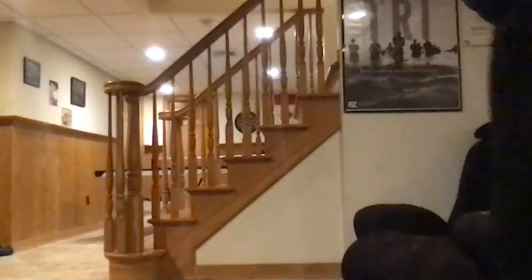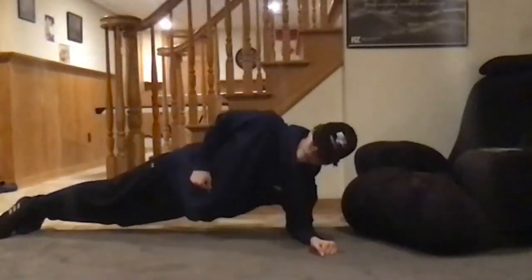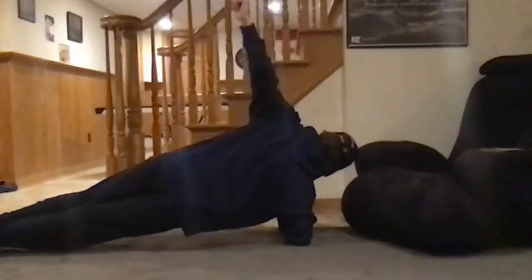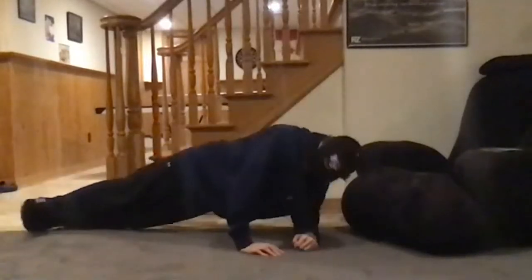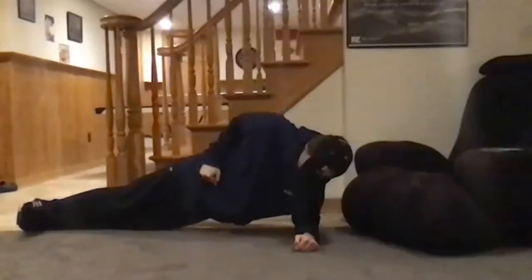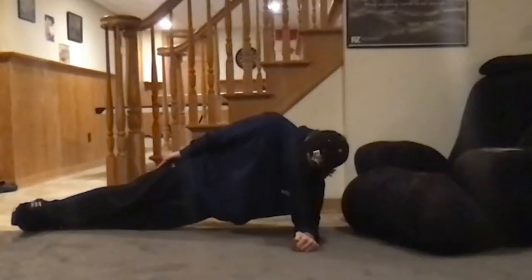Next exercise — side plank. We're going to work the side of your stomach muscle area. We'll alternate sides, 30 seconds on each side. Sean, rotate to the side — you're on your elbow, one arm extended up or on your hip, and you're balancing, leaning on one arm. Spread your legs apart a little on the sides for balance. Instead of two hands on the plank, you're just leaning into one side. We'll try 25 to 30 seconds on each side — I'll tell you when to switch.